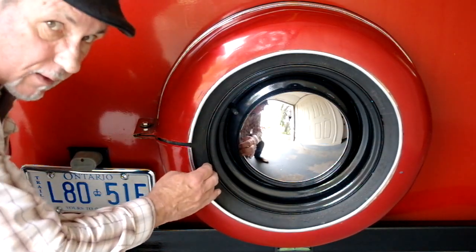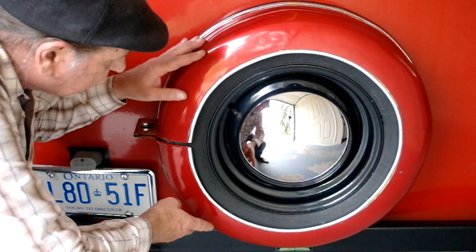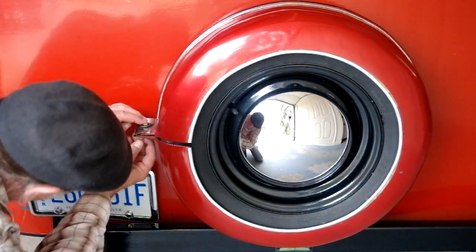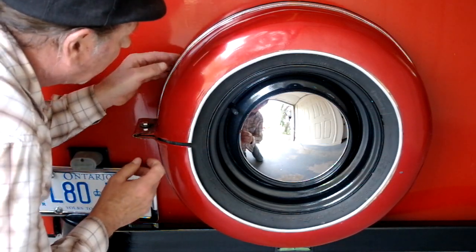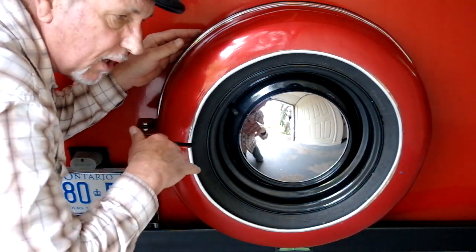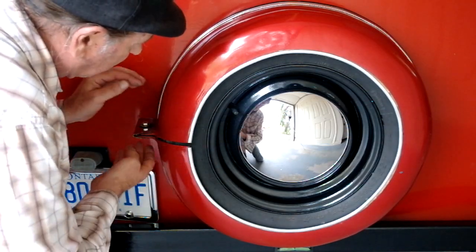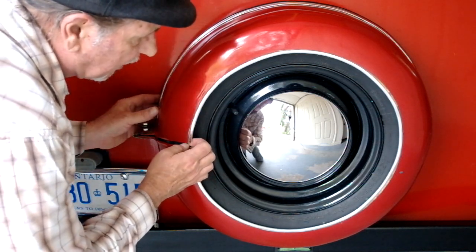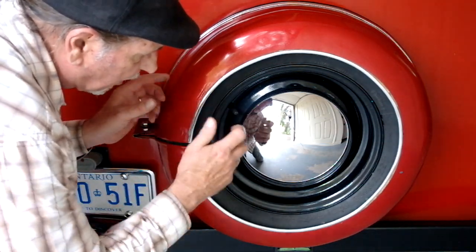If for any reason you need to take the spare tire off this bowler, this is a hard shell fiberglass tire cover and you just need to release the wing nut bolt here. The back is built with just a little bit of a flange to come off the tire. You will need to spread it just a little bit — the fiberglass will give a little bit, not a lot, but enough for the tire cover to come off.